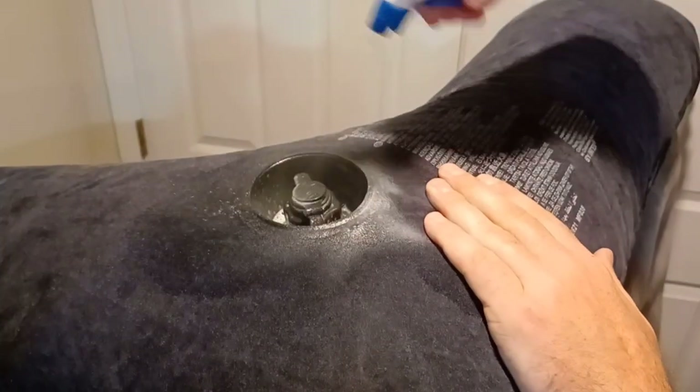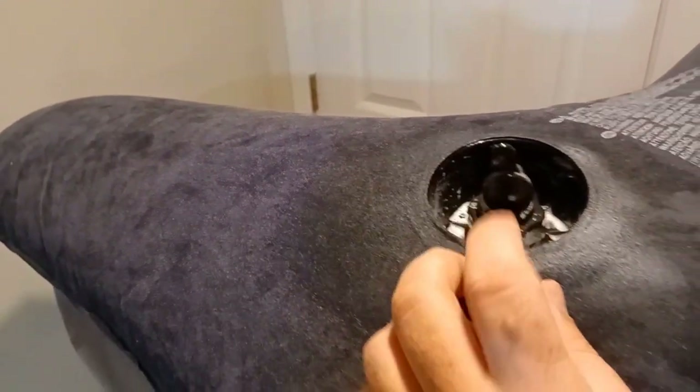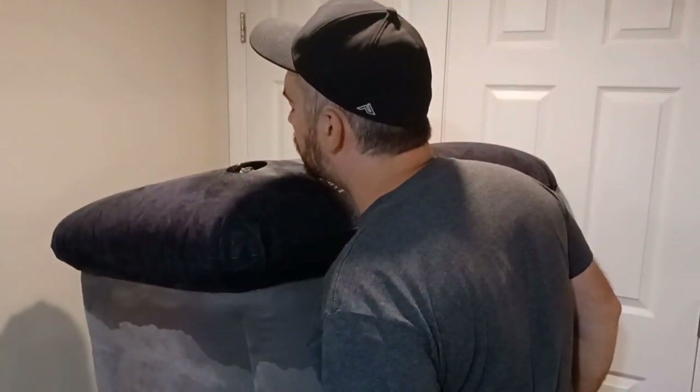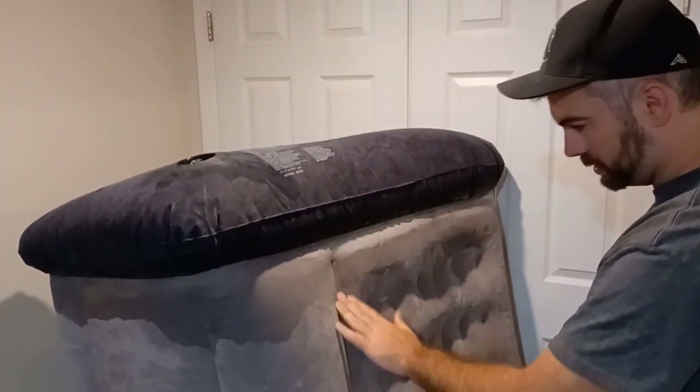So now we'll mist this side. Another good place to mist is in here because this is where you fill it from. It does have a check valve in there. Obviously I have it capped. Let's see — check it out, leaking? Doesn't look like it. All right, so then what I'll do is flip it over and we'll do the same thing on this side.